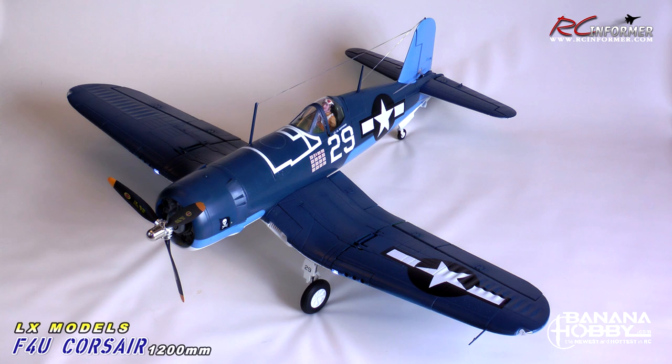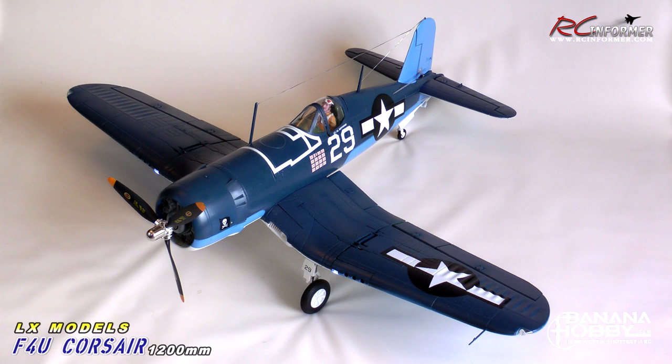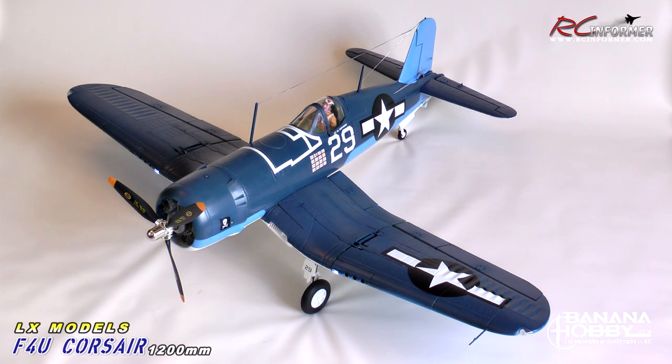There's really not a whole lot of building to this airplane. It comes pretty much just the way you see it, which is really pretty sweet. Only four wing screws to put the wings on, four screws to get the entire tail on. You can see the nav lights on the wing tips, landing lights on the wings, tail light, folding wings, retractable landing gear, retractable tail wheel. It's really amazing the detail that this airplane has for a 1200mm Corsair and really how well it flies.